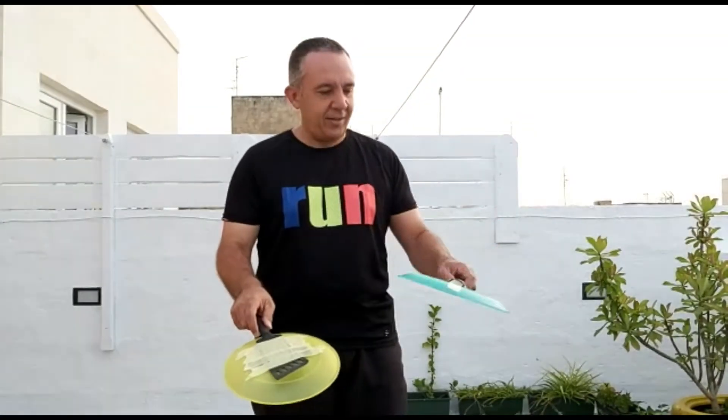If you don't have a tennis racket available, as you can see, you can make your own homemade one. Plastic plates, a spatula, a piece of wood, and some tape — and you have a tennis racket.